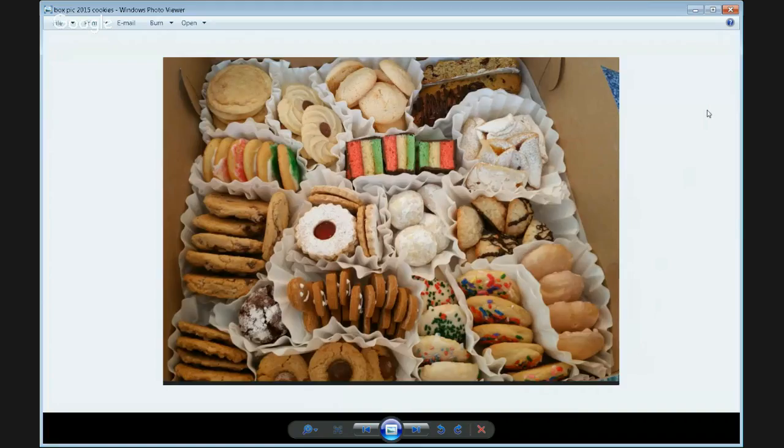There's biscotti - two different kinds: a pistachio cranberry with orange, and one that tastes like a cappuccino with chocolate drizzle. Then kiffles, which are an Eastern European cookie that fold over and are filled with jam. After that is the Italian tricolor cookie - actually three kinds of cake pressed together with jam and then dipped in chocolate. Next to it are ricotta cookies. Underneath you've got oatmeals and chocolate chips.